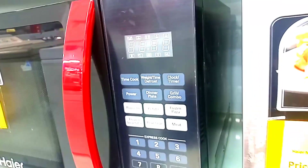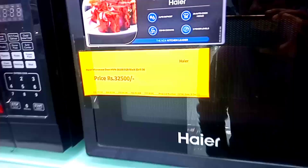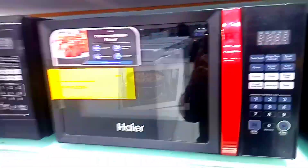It's very clean on the inside. The exhaust is on the right-hand side, and the vents are also on the right side. Comparing the price: the price of another company's similar model is much more. This model is priced at 32,500.